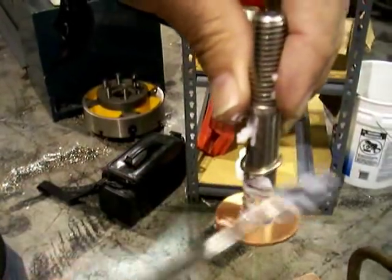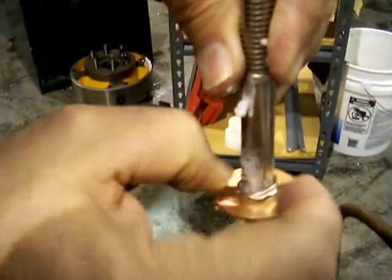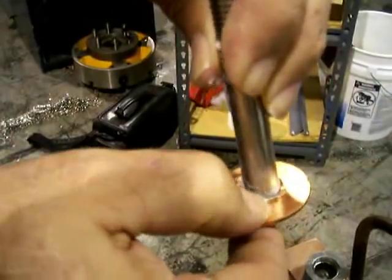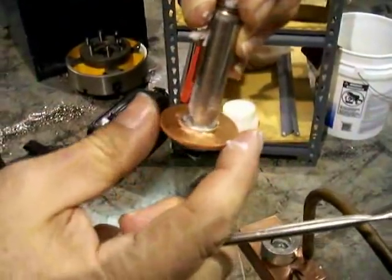Too much flux will usually not give you a problem, except that filler metal will run wherever there is flux. If you're too messy with it and you're trying to limit where the silver runs, you might want to be careful not to flux everything up.